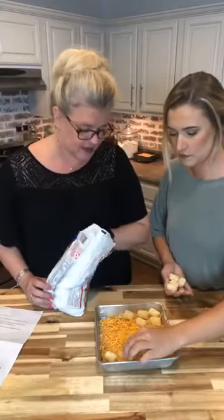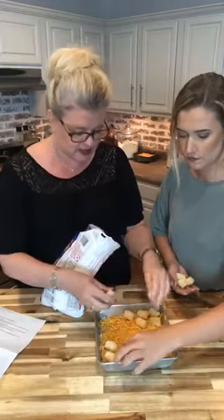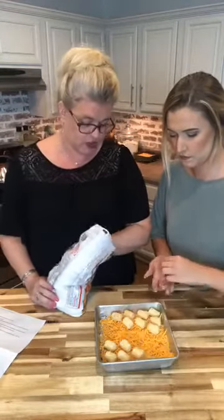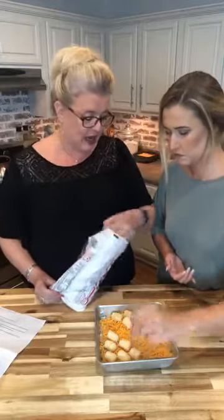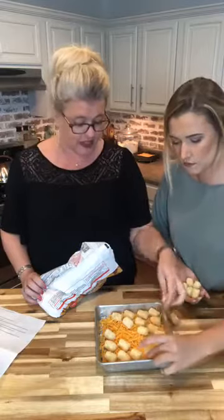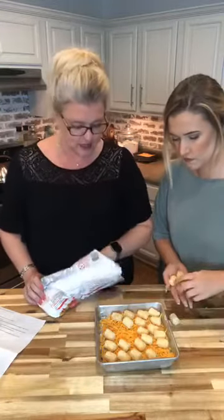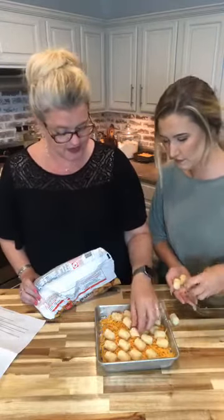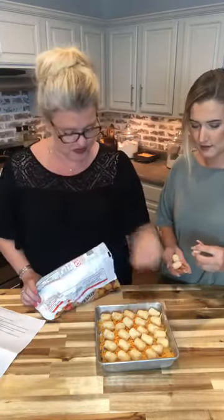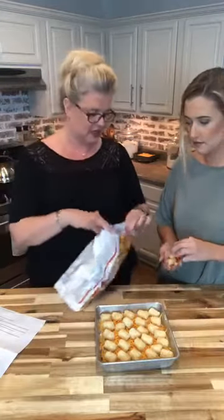Tanner, start from the other corner there. I like doing them side to side diagonally just because it creates a cute little pattern — a row of one, then a row of two, then a row of three, then a row of four. If you have real young kids, this is a good time to count with them — they can count the tater tots. Tanner, do you need help learning how to count? Make sure you fill in those corners and put your extras in — yes, it says 'more cheese please' in the comments — always more cheese please!